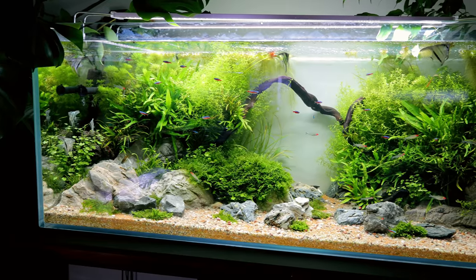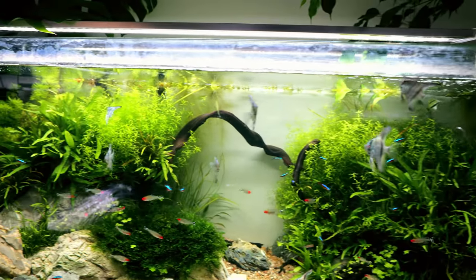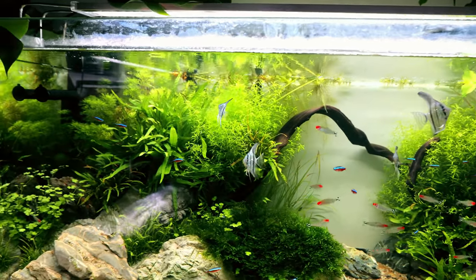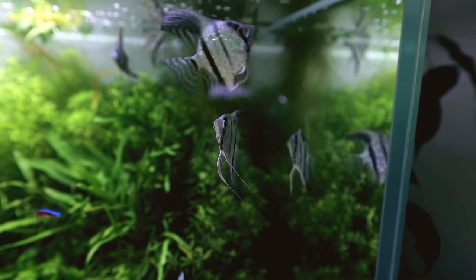The angelfish aquarium is nearly two months old and it is looking great. The first thing you may notice is all of the angelfish are out. This one here has been out the whole time — look at its top fin, it's got a split in it.